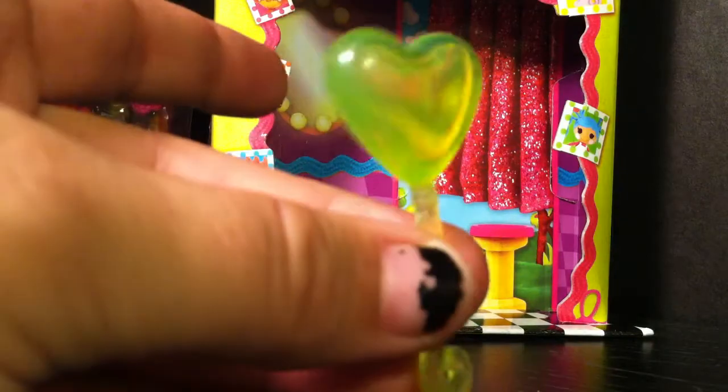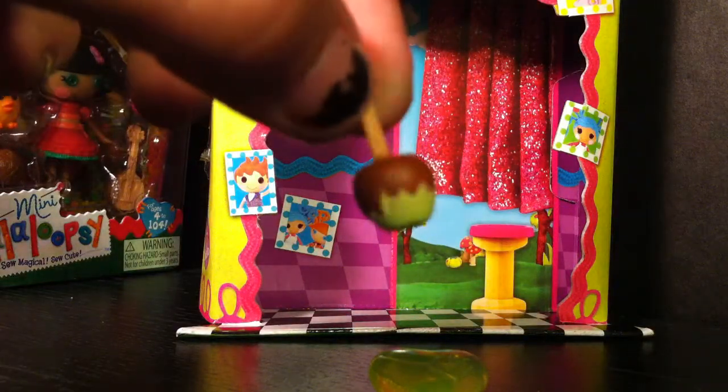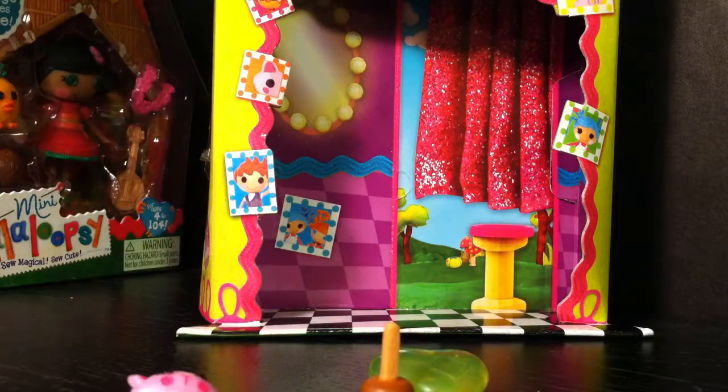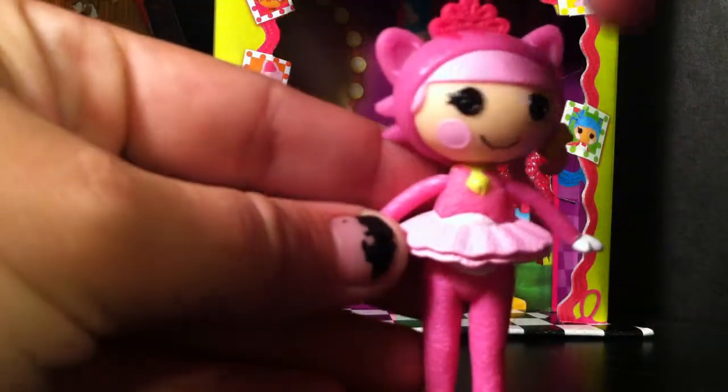We also have a heart-shaped balloon — it's lime green — a green caramel-covered apple, which is similar to the one that comes with the Snow White set, and a pink kitty with a lollipop.